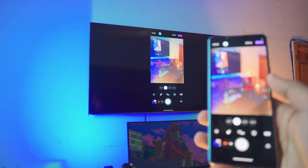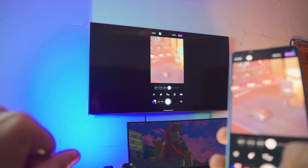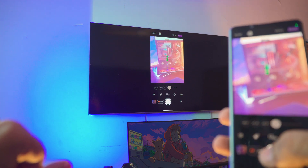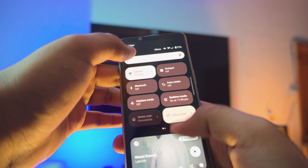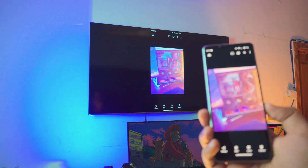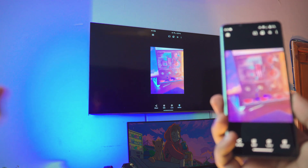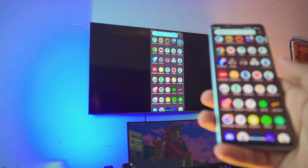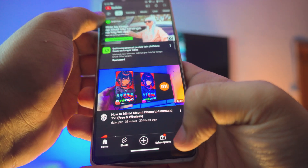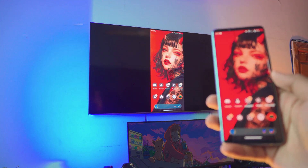I'm literally using the camera right now — it's live on my TV. I'm going to take a photo of the computer, and if you zoom in the zoom will also be visible on the TV. Let me turn on auto-rotate as well — see, it's so smooth and literally connected to it. You can also watch videos: let me open up YouTube — there's one of my videos and you can see it on the TV. It's so fast.